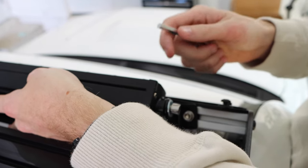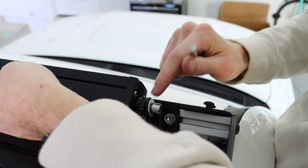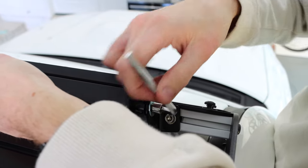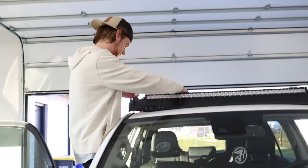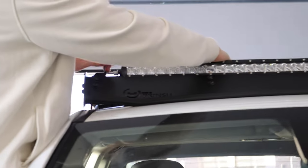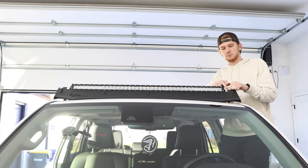There are two different sizes of bolts — one is a lot thicker than the other. We use the bigger bolt with the washer into the top part of the mount, which connects into the light bar. Then we tighten it down, and since we left the bottom loose, we can adjust to see if the light bar is centered in the roof rack cutout.